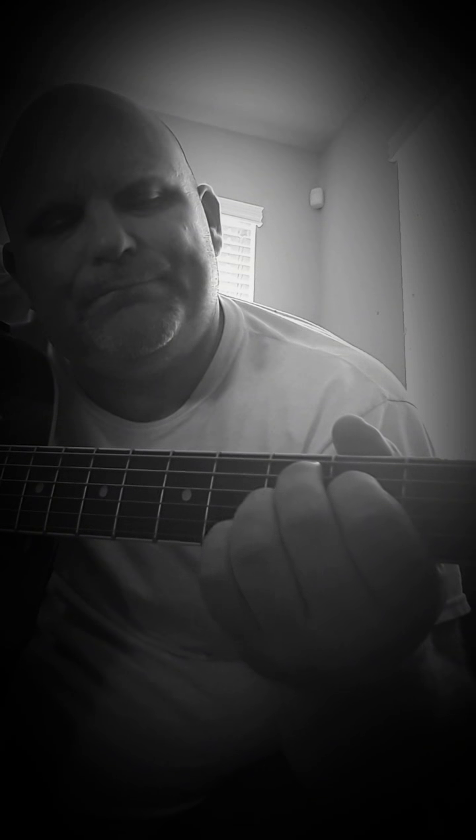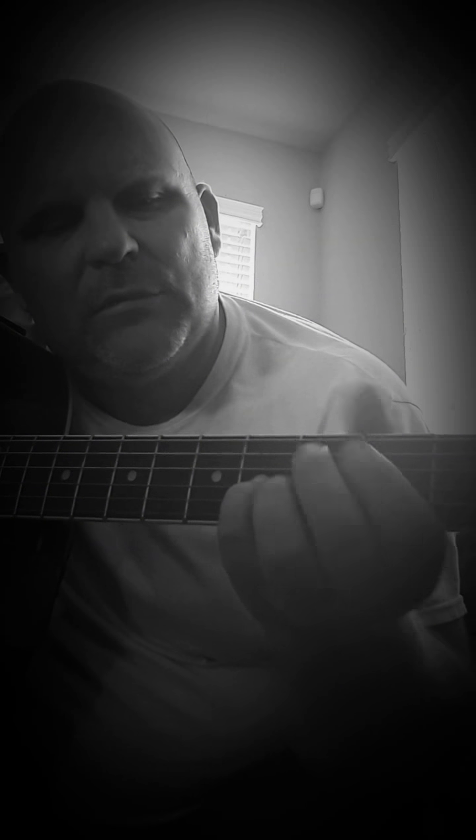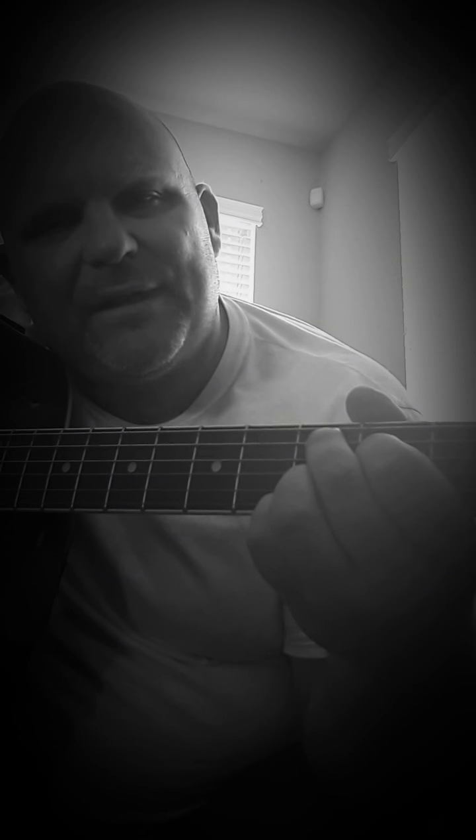Now we're going to add this little note here. If you're not anchored you don't need to — you could once in a while. That's the fourth fret on the G string. So we have that bit at the beginning anchored down.